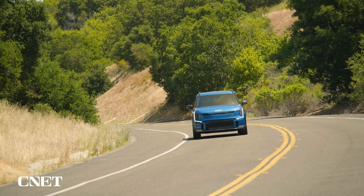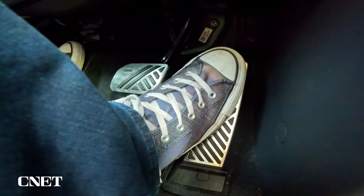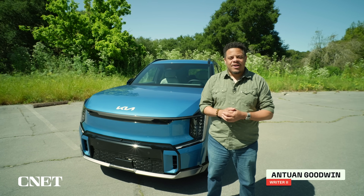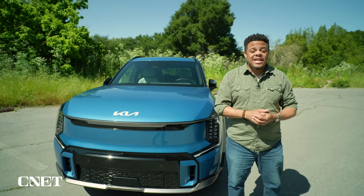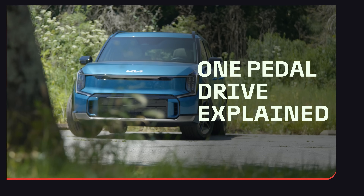If you've never driven an electric car but are interested, you've probably heard the term one-pedal driving popping up in your research. But what does that mean, how is it different from driving a combustion car, and is it something you actually even want? Today we're in the award-winning Kia EV9 to answer all of your questions. Let's hop behind the wheel and dig right in.